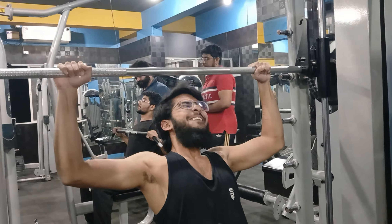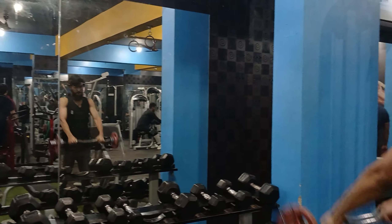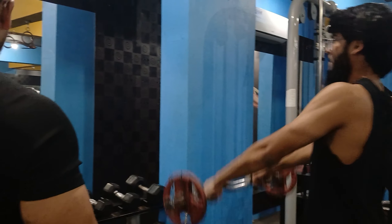This is not a vlog. I will only do workouts. I will go back home and end the video. And this is my max weight in shoulders.